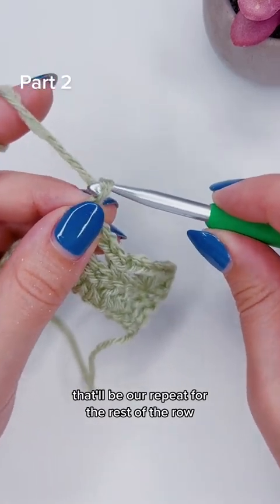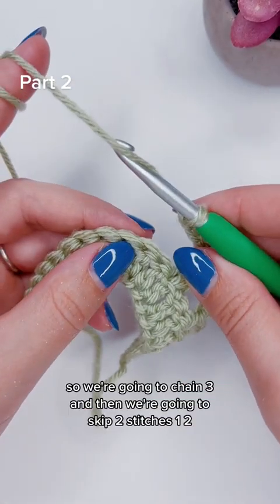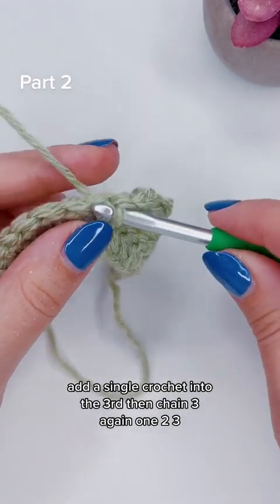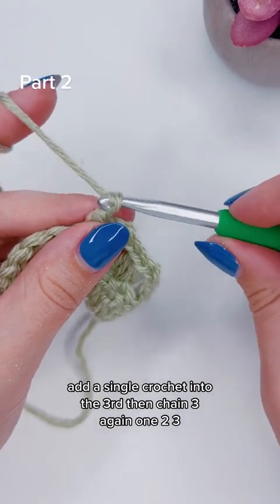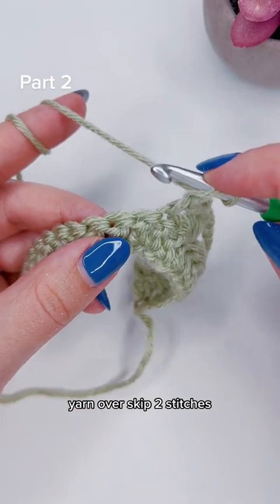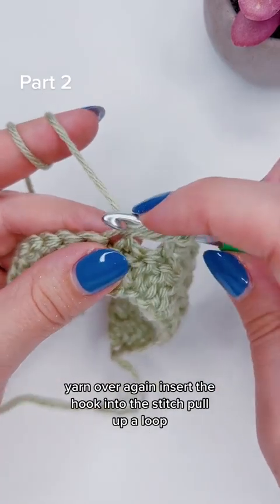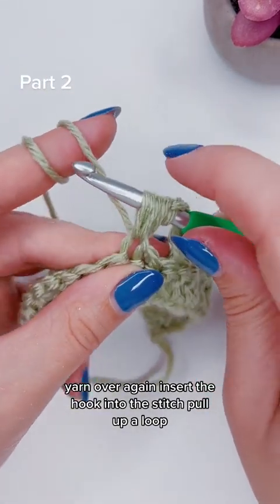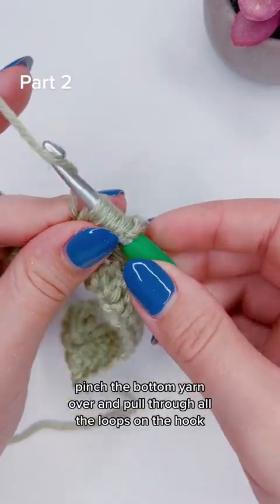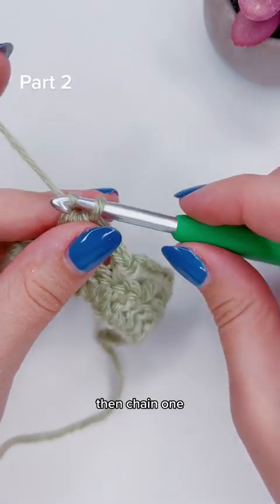That'll be our repeat for the rest of the row, and I decided to try something a little different — I'll talk you through all of it. So we're going to chain three, then skip two stitches, and add a single crochet into the third. Then chain three again, yarn over, skip two stitches, insert the hook into the stitch, pull up a loop. Yarn over again, insert the hook into the stitch, pull up a loop. Yarn over again, insert the hook into the stitch, and pull up another loop. Pinch the bottom, yarn over, and pull through all the loops on the hook.